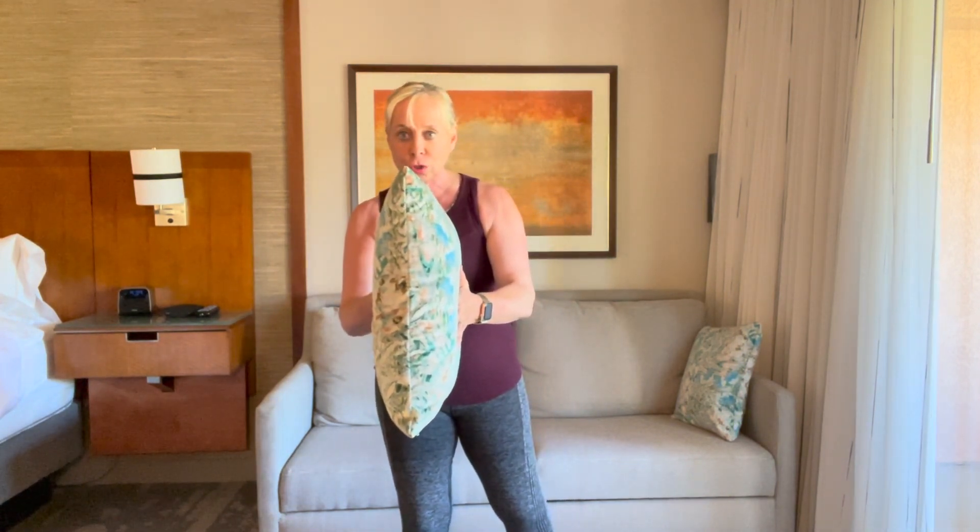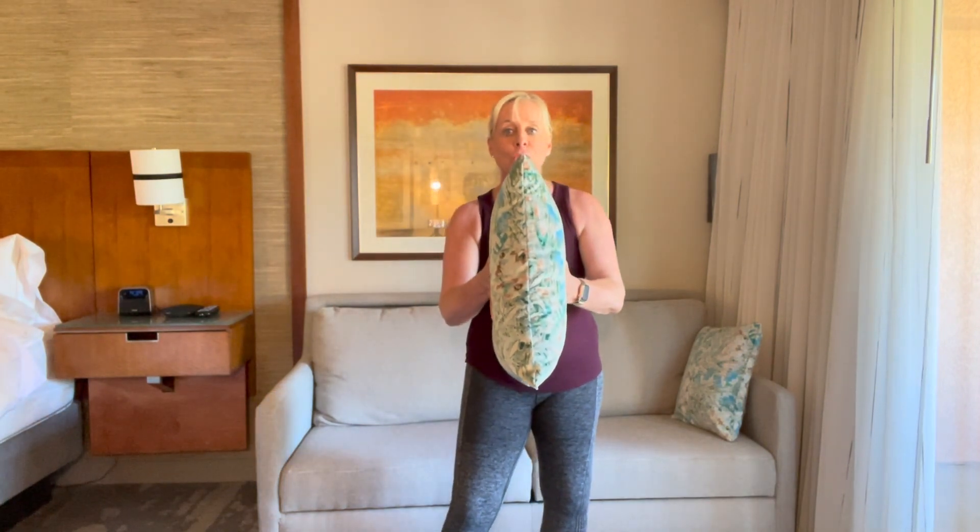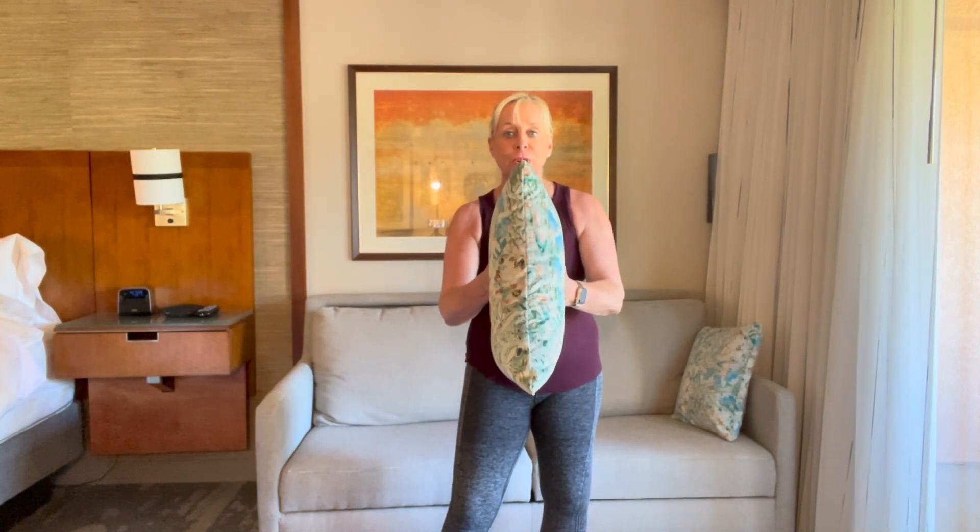Squeeze, hold — two, three, four, and release. One more: squeeze, hold — two, three, four, and rest. You can do that as many times as you want to, and I'm telling you, you're going to get a nice little work here deep in that arm.